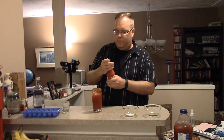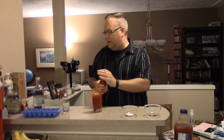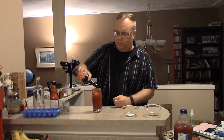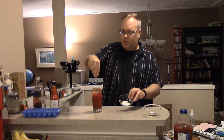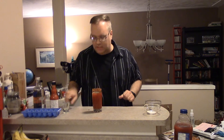Now we've got hot sauce — add it to taste, I don't like it too much. And Worcestershire sauce. A little bit of salt and a little bit of pepper.